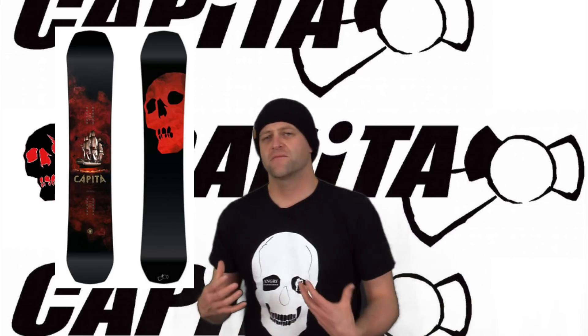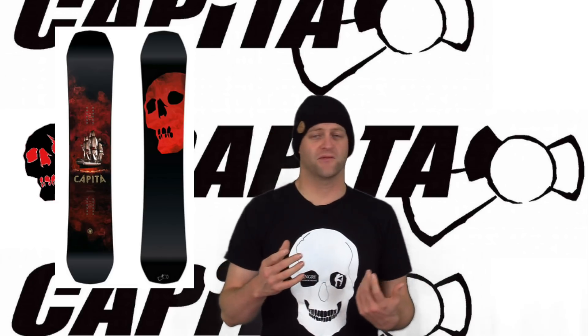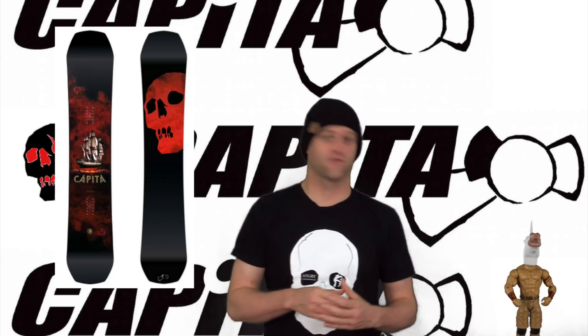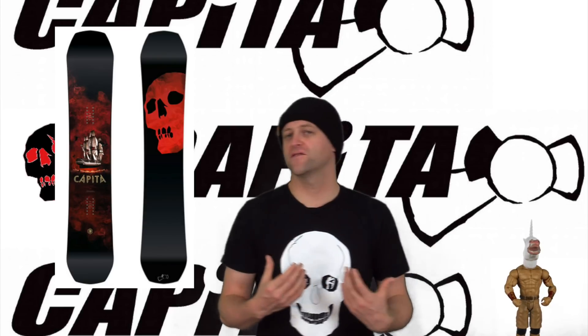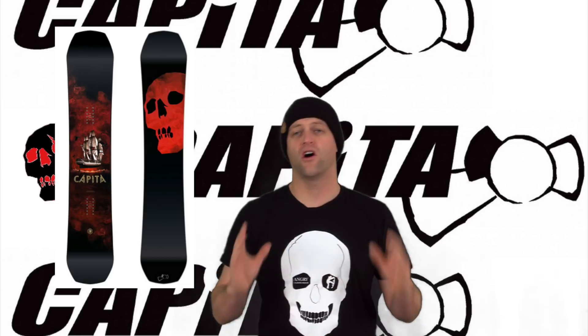As this board is camber dominant, you do have to load it up to get pop. The cool thing is when you engage the camber zone into that flat section — it has a lot of rebound and it snaps aggressively. This is a board that you can pop over anything in your path, and that carries over to jumps. Small, medium, large — don't worry about it, this board can handle them all.